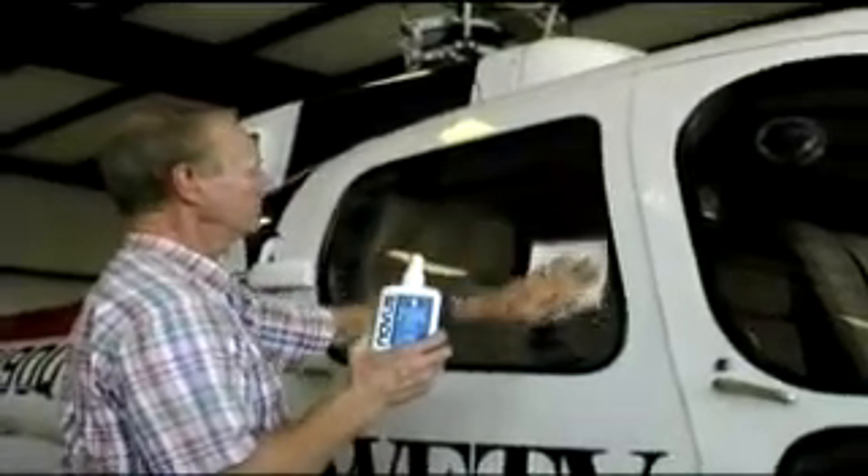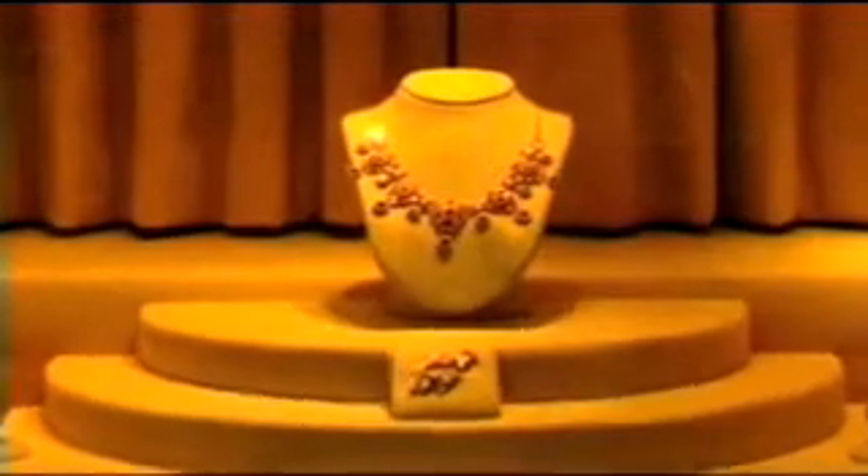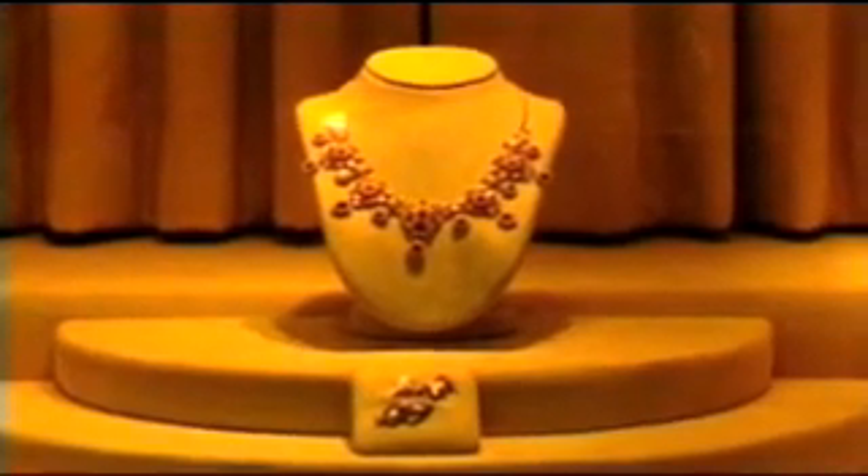Novus Plastic Polish protects the finish of various acrylic surfaces such as display cases found in museums or retail stores. After using Novus Plastic Polish, the precious contents of these cases can be seen without obstruction.